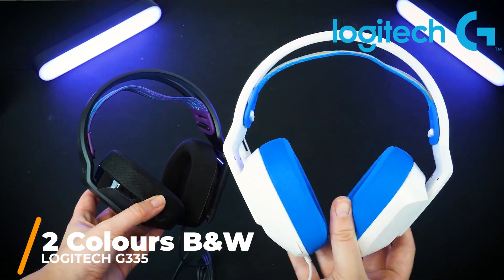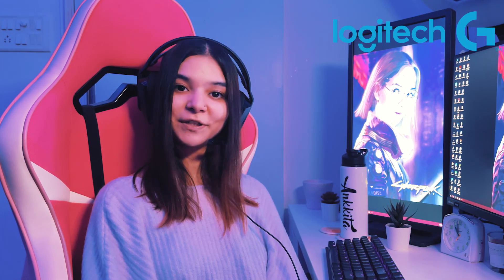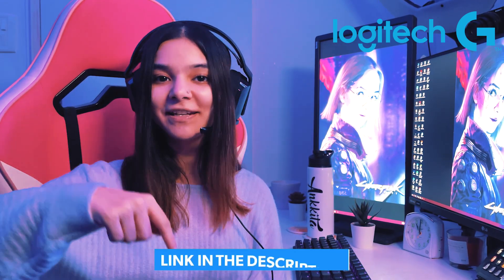This headset comes in two colors — black and white — so you can choose as per your setup. As you can see, my table and room are white, but I like my peripherals black, so I have a black headset. I hope you guys liked the video; if you did, make sure you hit the like button and subscribe. If you're looking to purchase this headset on a budget, check out the link in my description. Thanks for watching, see you guys in the next one!